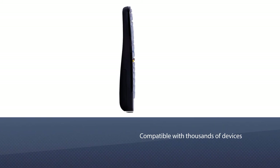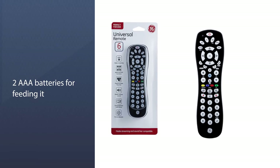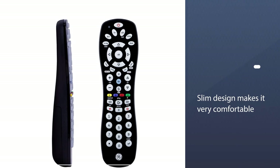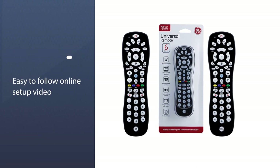Another interesting aspect is that it works with radio frequency, which means you don't need to point it towards the receiver to make it work. You will need two triple-A batteries. It is very easy to program and use, and the slim design makes it very comfortable to grip.